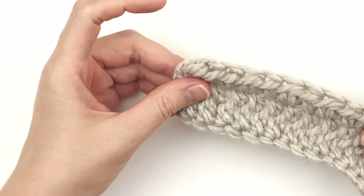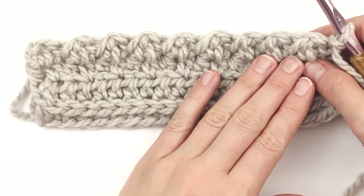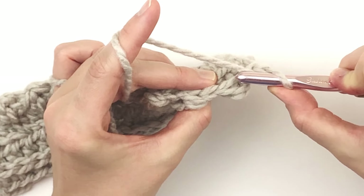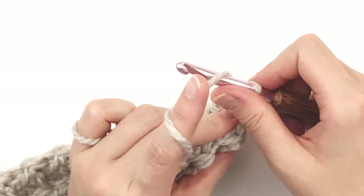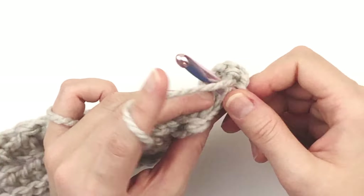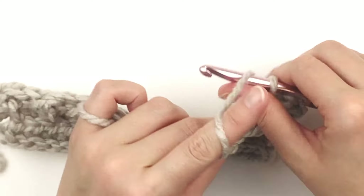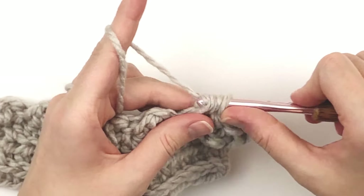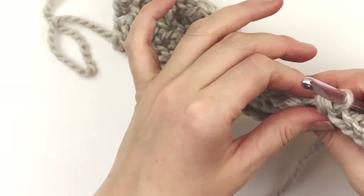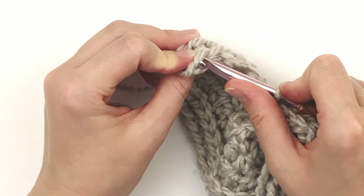Just keep doing that all the way to the end. Now I'm going to chain one to turn. We are going to make one half double crochet through the back loop only of each stitch across, starting with that slip stitch. Make sure you don't go into that chain two — this will be the last stitch, not that chain two.